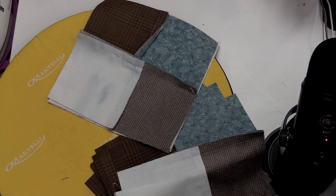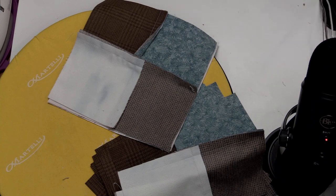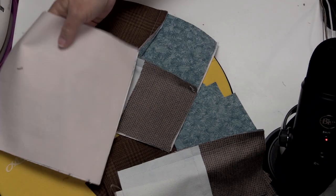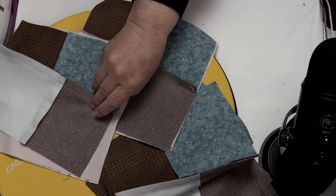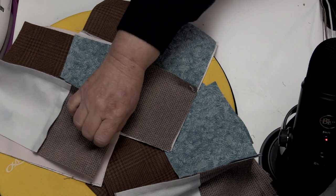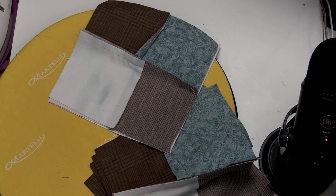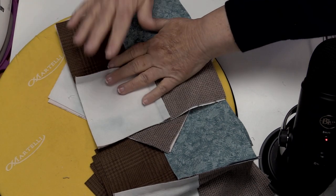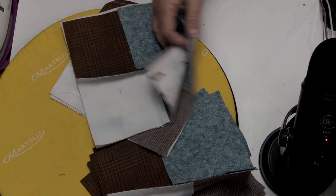I'm going to put one together incorrectly to show you that when you do it wrong, it really shows. Do I think it'd be bad if all my deer were cattywampus on the back — some upside down, some right side up? Honestly, I don't think that's bad at all. Deer are frolicking in nature and can be going other directions. But I'm going to double-check those and make sure they're placed correctly. Once I know I have those all stacked correctly, I'm going to be ready to start quilting and stitching.